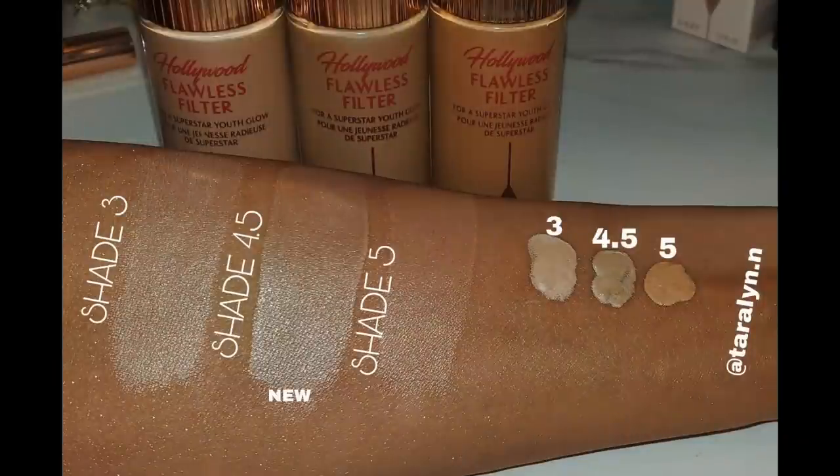Let's first jump into the Hollywood Flawless Filter. As I've said a million times, this is my favorite Charlotte Tilbury product — although the airbrush powder is tied for first. This is a beautiful special product. There are several ways to use it. I have it in three shades now. I originally had shade tan but always felt it was a little dark while shade four was a little light — so four and a half should be perfect. First I'm going to prep my skin with the Magic Cream, which has become one of my favorite bases for foundation.